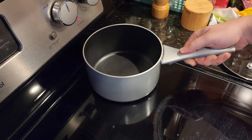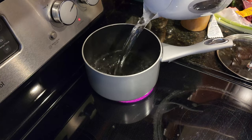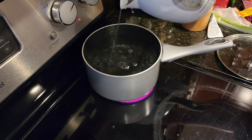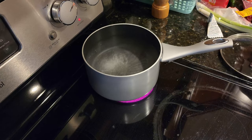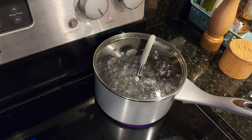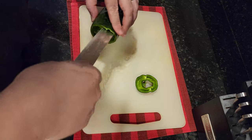Now that we have all the ingredients, let's get cooking. First, take a large pot, fill it with salted water, and bring it to a boil. Then half, de-seed, and thinly slice the pepper into strips.